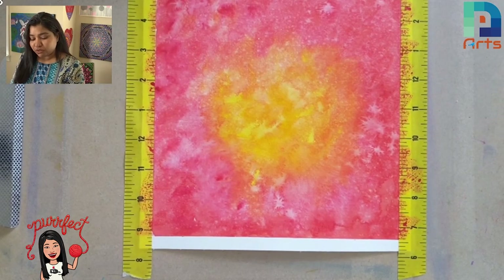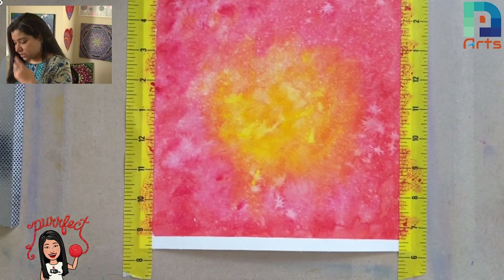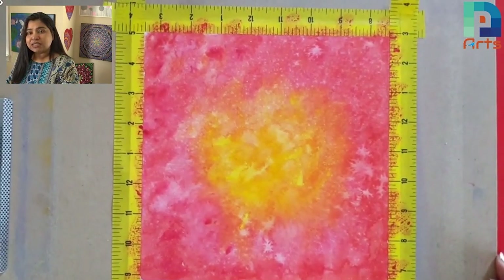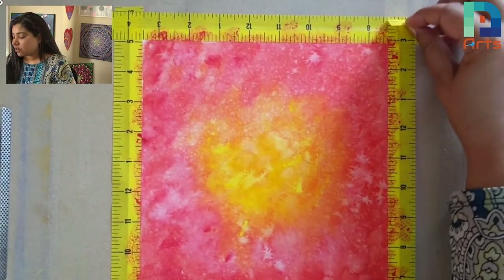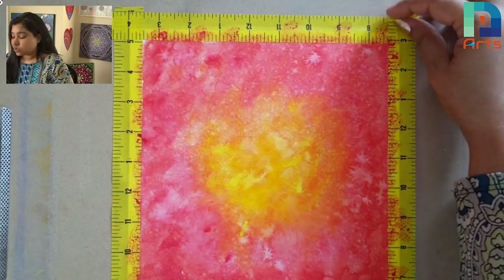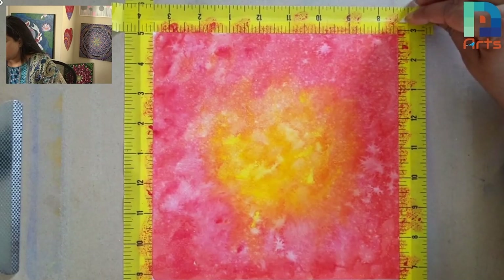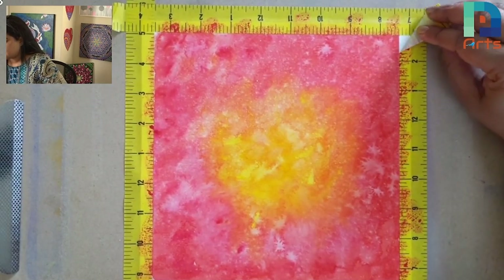Now I'm going to take off the right hand side. As you can see, this is on the top and I already folded the edge here so it would be easier for me to take it off. And as you can see, I'm taking it off towards the outside of the paper, like this.